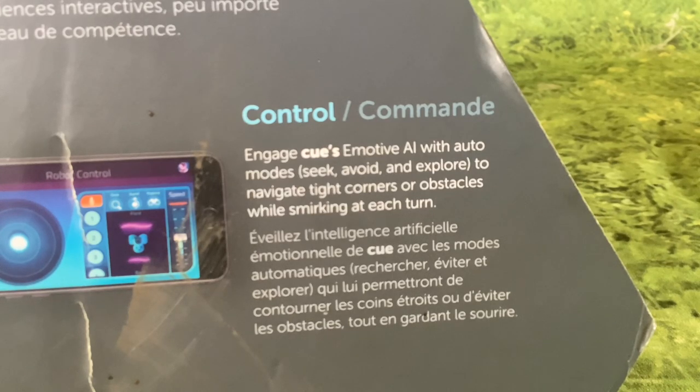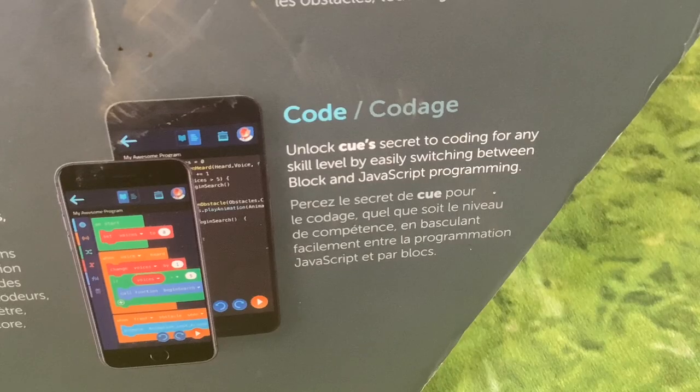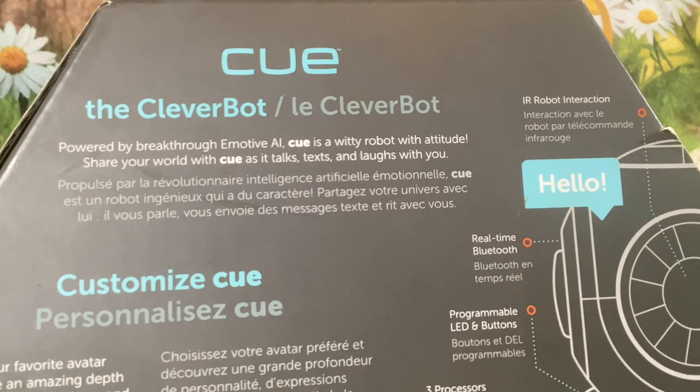Discover a freestyle environment to program robot adventures using Cue's proximity sensors, encoders, gyro, accelerometer, microphones and more. Code: unlock Cue's secret to coding for any skill level by easily switching between block and JavaScript programming. That is interesting — a toy with JavaScript coding ability. I wonder how good that is.